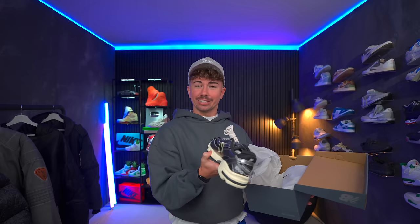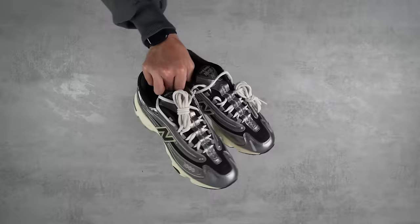Very, very retro design. These things feel like you're in the 2000s. Pull them both out. You get an extra pair of laces, which is nice.